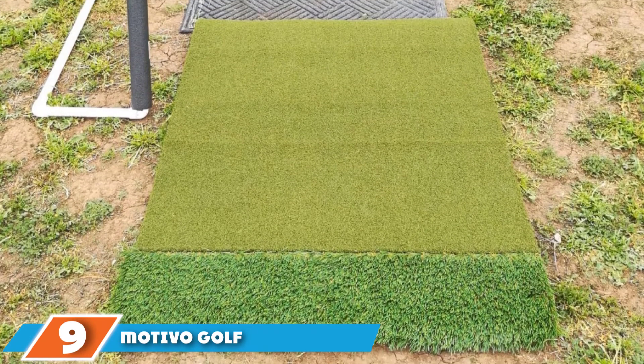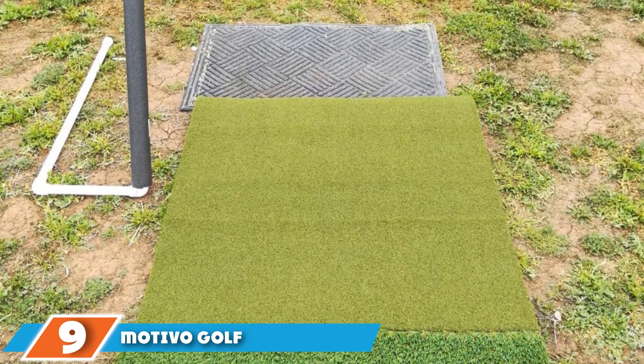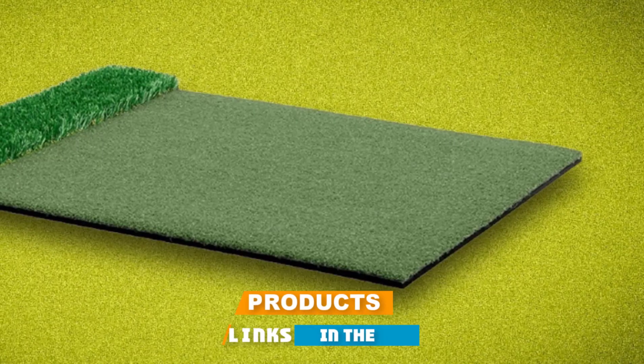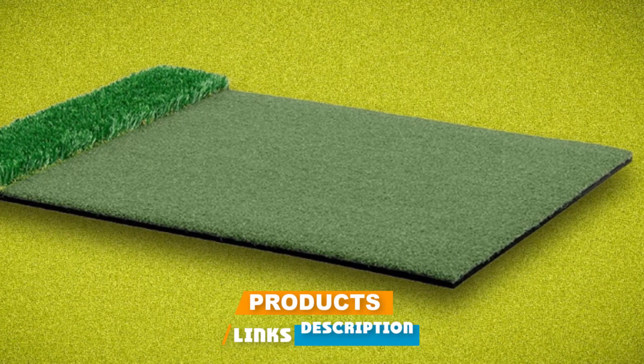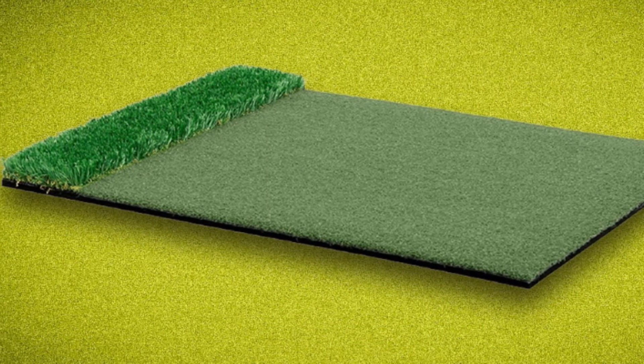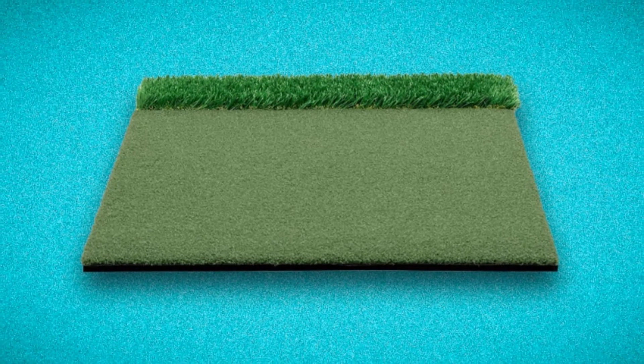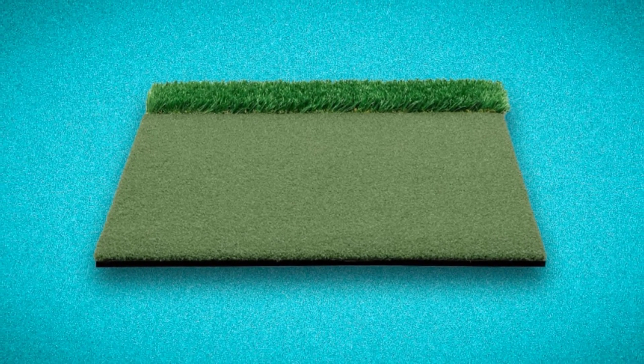Next at number 9, we have the Motivo Golf Strike Down Dual Turf Pro Golf Hitting Mat. The Motivo Golf Practice Mat is made from high-quality material to ensure durability in all conditions. It has a 5/8 inch shock pad that provides air and elasticity. This helps with stability when you play.